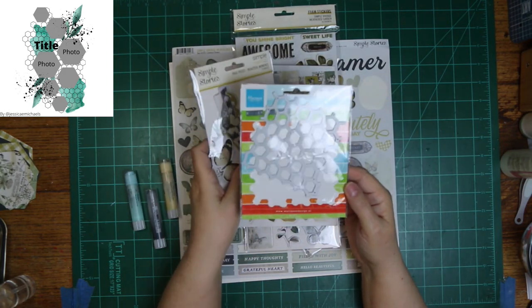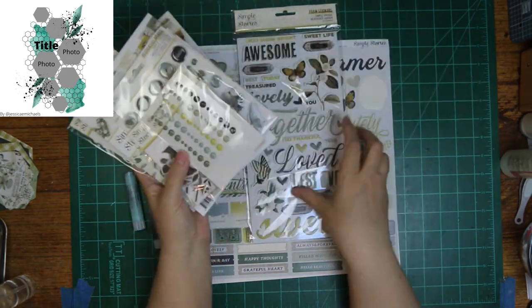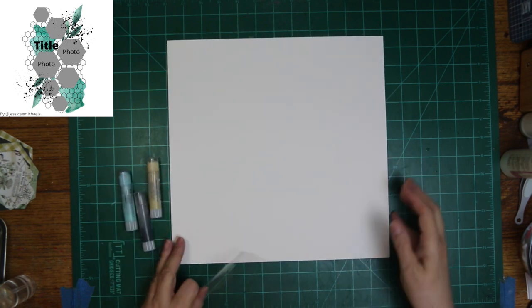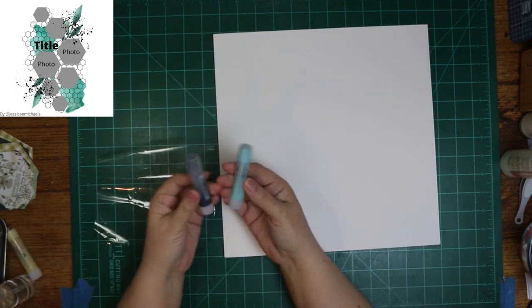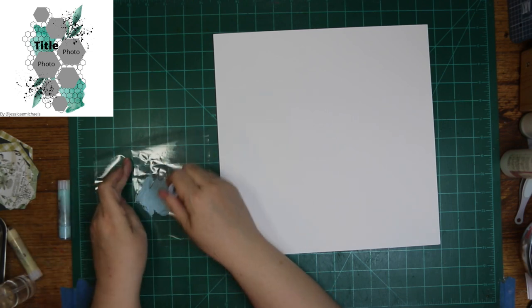This will be the chicken wire die that I'm going to be using. There is chicken wire in the sketch. I'm also going to be using Simple Stories Vintage Weathered Garden — gorgeous, gorgeous collection. I love it. So much green.